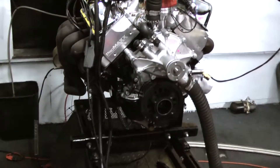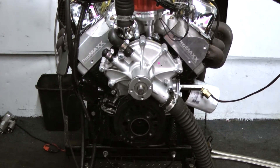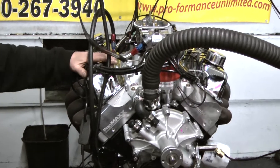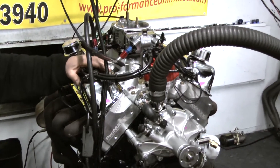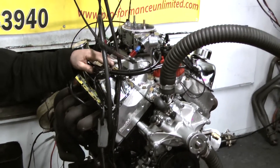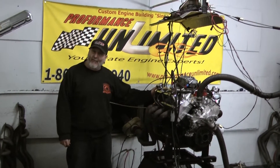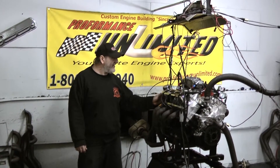We have on this particular engine a Promax Slider head, which is going to be an option that we're going to offer our customers. You also have an Edelbrock and a Dart head option available. We happen to like these heads very much. This has smooth cast ports on it, which is a ported head that's been flowed and everything. When they cast it, it ends up being very smooth. You've got a little more airflow potential and a little bit more horsepower potential. This particular one has those cylinder heads on it.